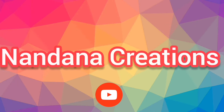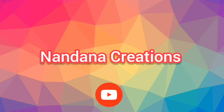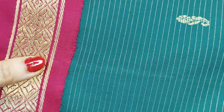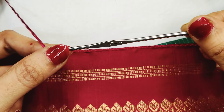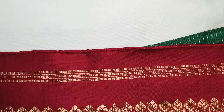Hi everyone, welcome back to the channel Nandana Creations Friends. Today I am going to use crochet. The color combination is teal green and maroon pink. I am going to use needles size 10 and 11, and I am going to use small beads of 2mm and 3mm.